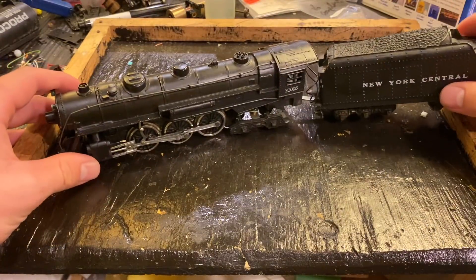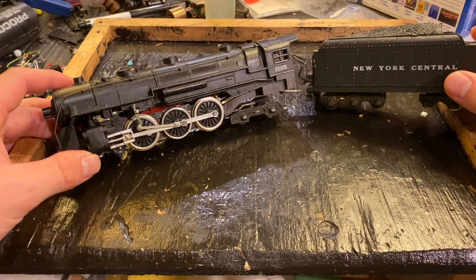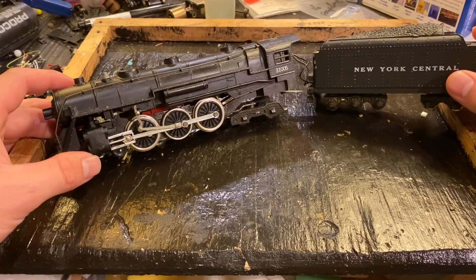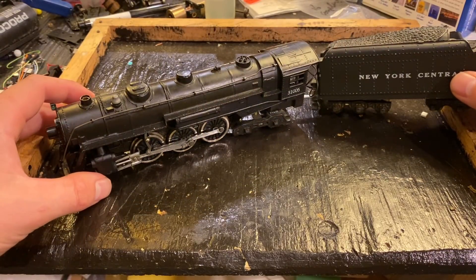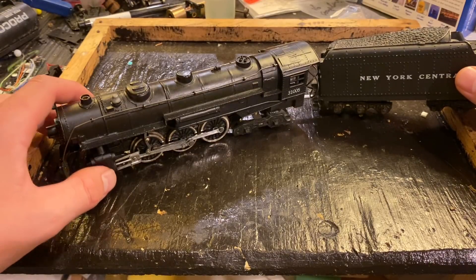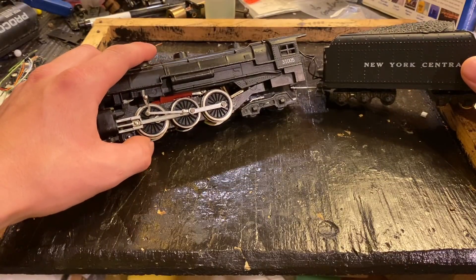In today's video we're going to see if we can get this vintage HO scale American Flyer steam locomotive to run again. I was sent this locomotive a while back, probably about a month ago, and the person who sent it to me said that it didn't run. I have no idea why, but I have a speculation on what the problem could be.